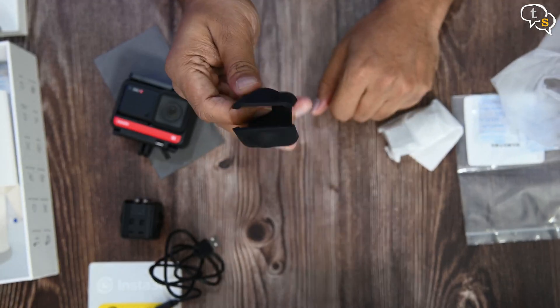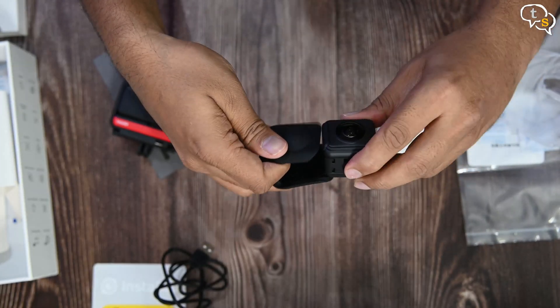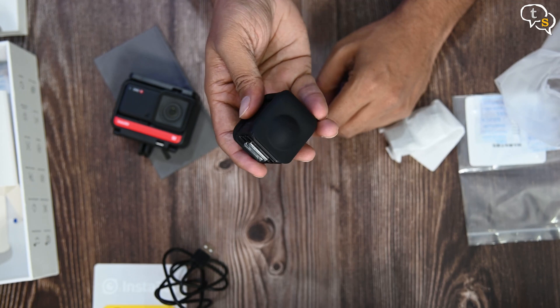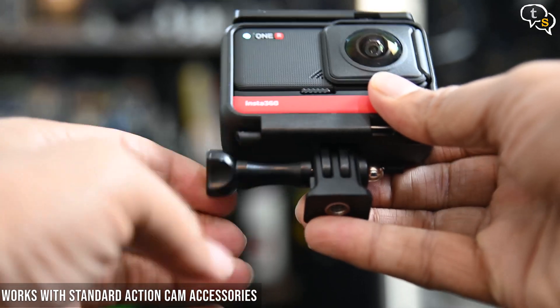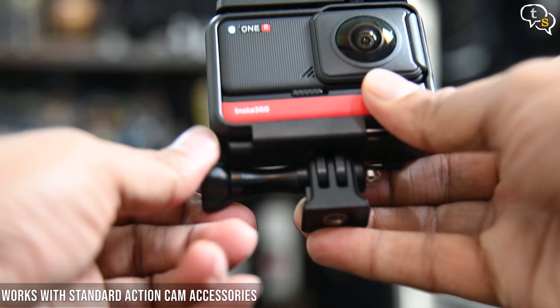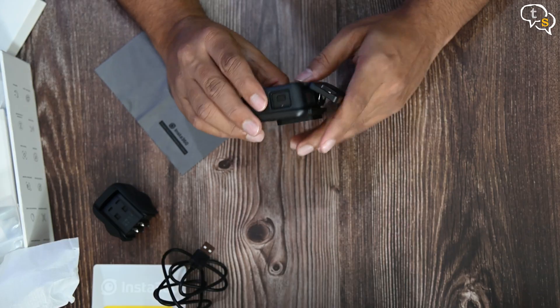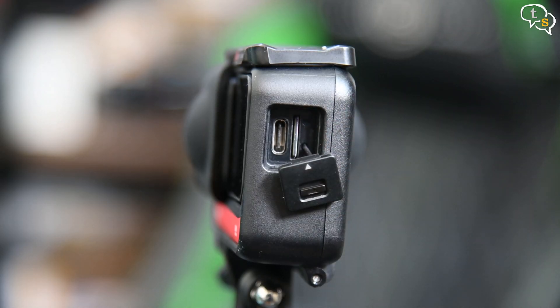These are the lens covers for the 360 module — nice that they included it. Slide it on and it's protected. These can be used even when the module is attached to the core. The rest of the mounting accessories include a standard pin based attachment. The mount has a tripod screw hole at the bottom. On the side we have a lock cover where we find the USB-C port and the micro SD card slot.